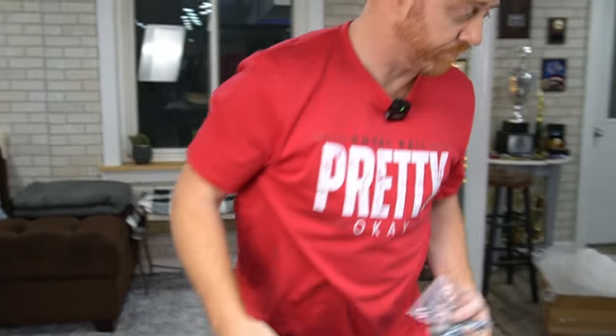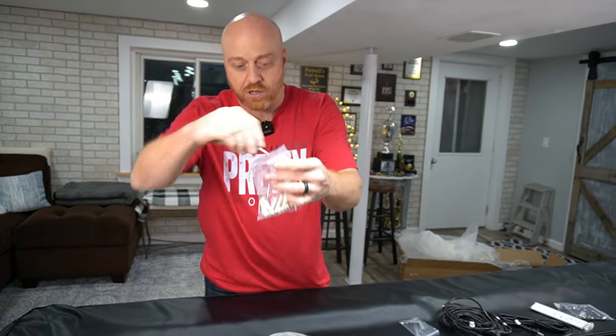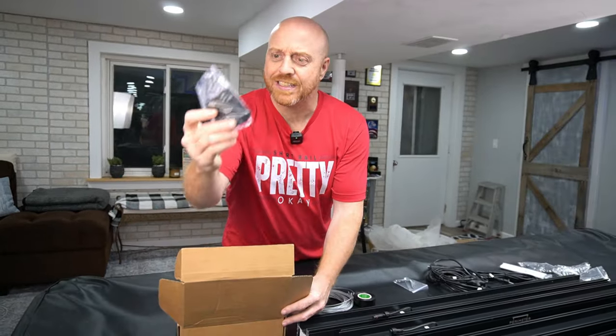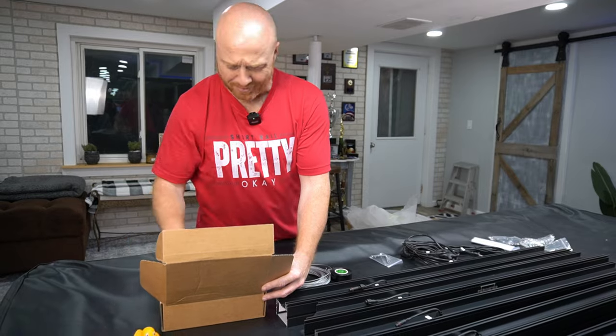We have a remote control — you know how I love me some remote controls. Got mollies for going into the drywall. They really do include everything: mounting screws, some metal plates. We even got what looks like a rubber duck and a chicken wing in here.